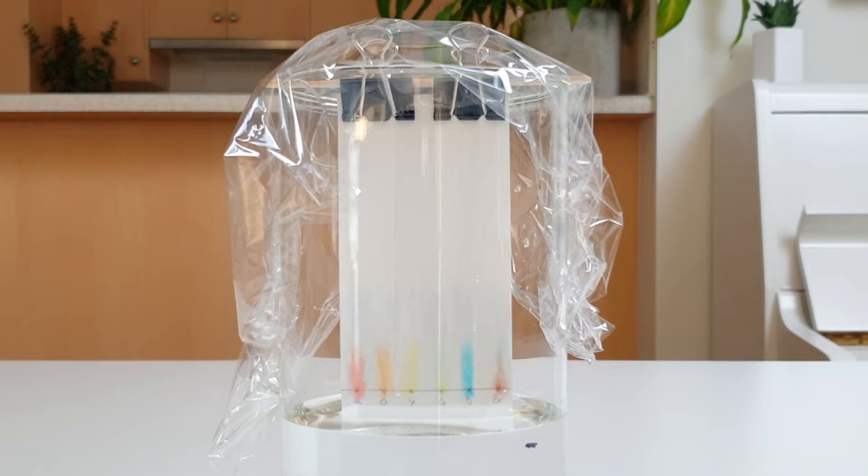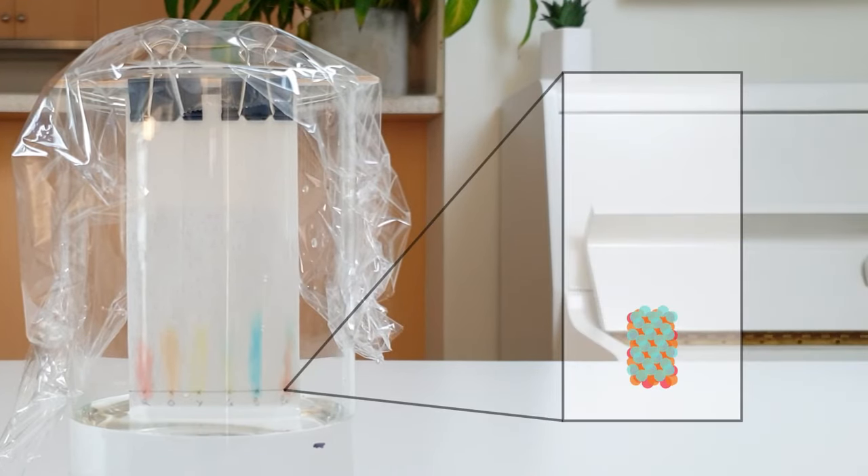Over time, the water moves up the paper by capillary action. As it does this, it carries the colours with it. But the colours move at different speeds — some move quite quickly, while others move quite slowly. Because of these different speeds, mixtures of colours are separated into individual colours.